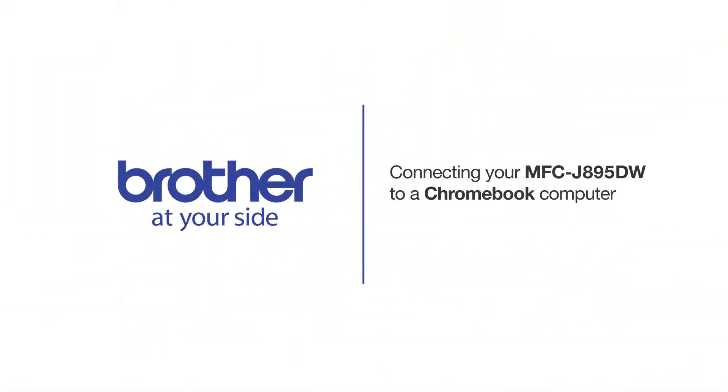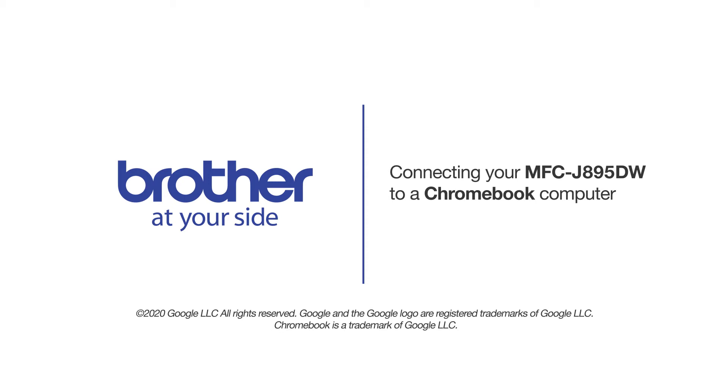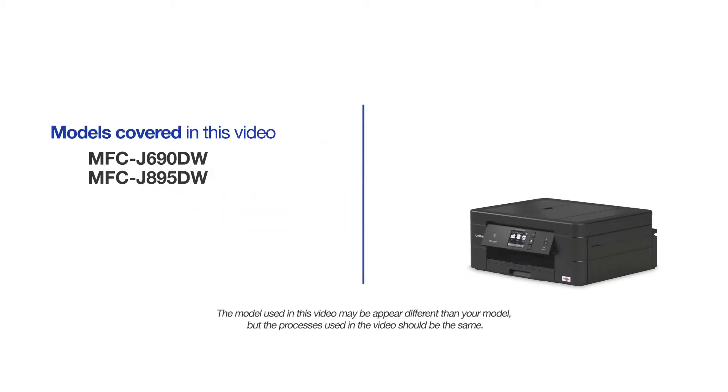Welcome! Today we're going to connect your Brother MFCJ895DW to a Chromebook computer on a wireless network. This video will cover multiple models and operating systems. Even though your machine may not match the model on the screen, the overall process will be the same.